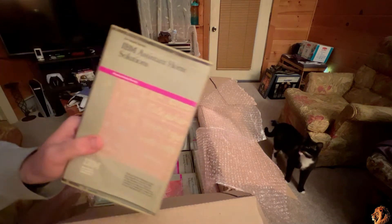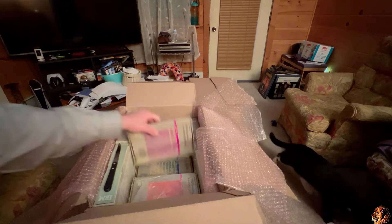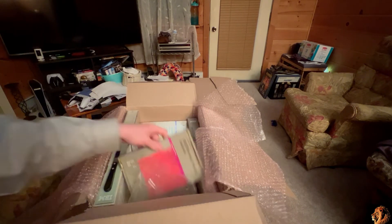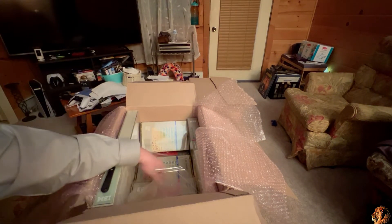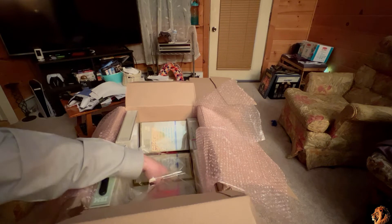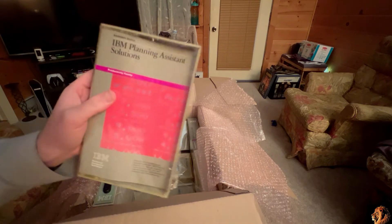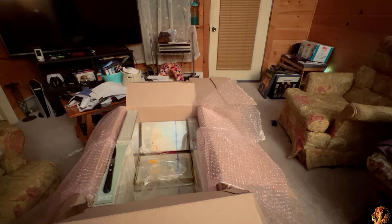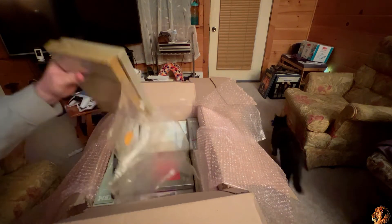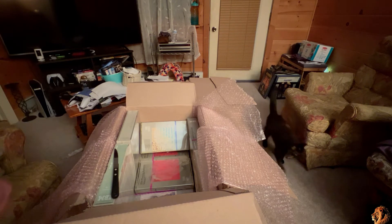Got IBM Assistant Home Solutions, IBM Assistant Accounting Solutions, IBM Planning Assistant Solutions, IBM Assistant Executive Solutions. I think I ended up getting a couple of copies of Planning Assistant Solutions — actually, quite a few extra copies, it looks like.